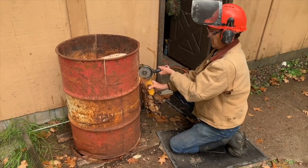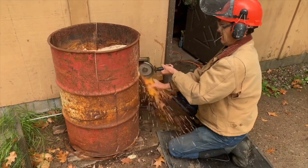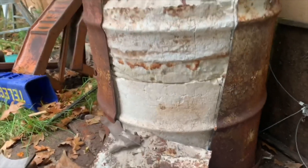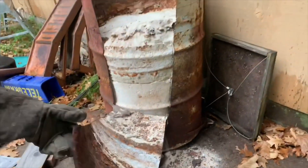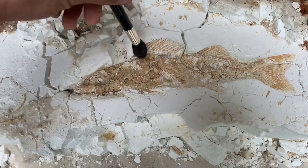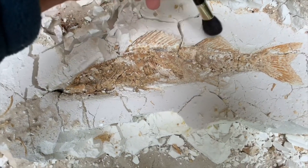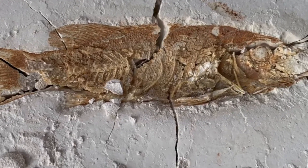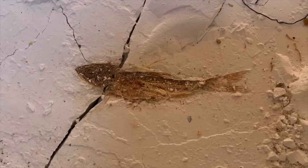This follows an experiment that I did years ago in a 55-gallon drum, where I mixed layers of hydrated lime, compressed it, and buried it underground. I let it sit for 14 years before I opened it up again, and when I did, it was pretty cool. The fish had a remarkable resemblance to the fossils that we find in the Green River Formation.